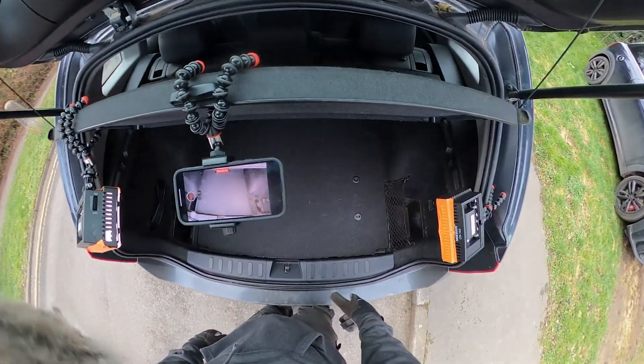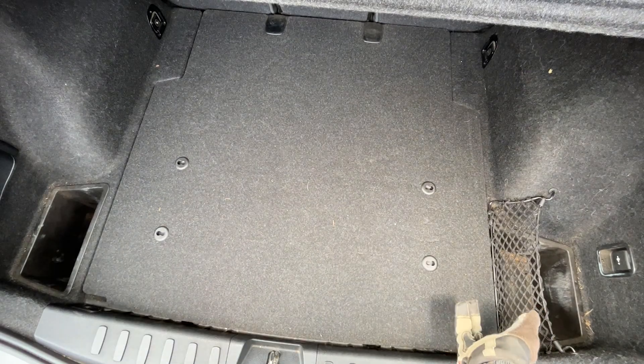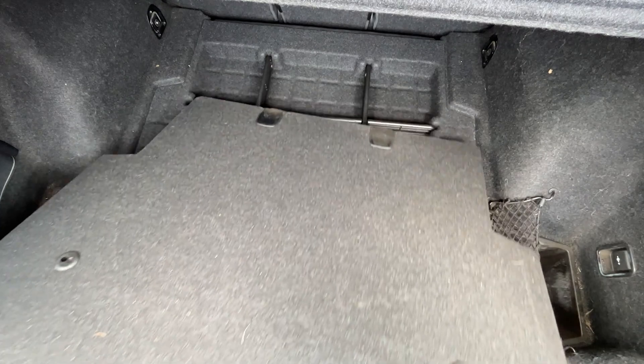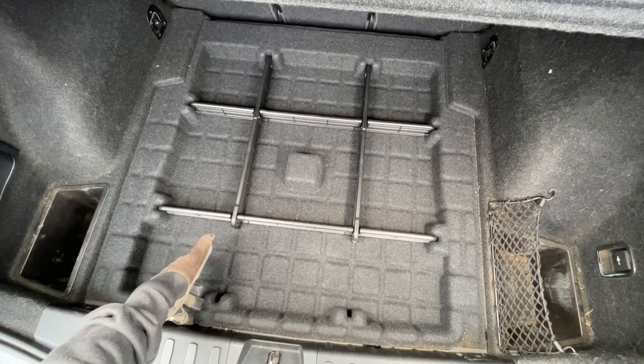The battery in this particular model of X1 is actually in the boot, not under the bonnet as it is with some of the other models. I'll put the exact models this relates to in the description. There's a boot liner with a little finger hole there.